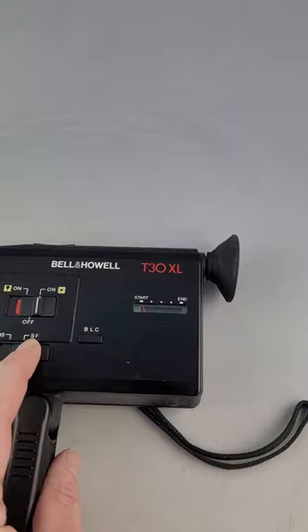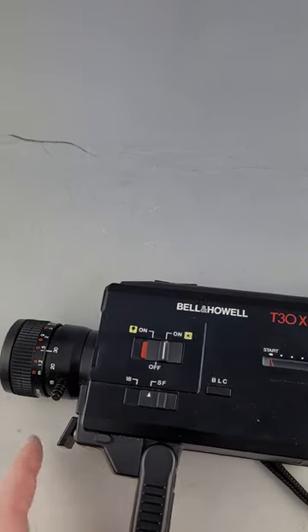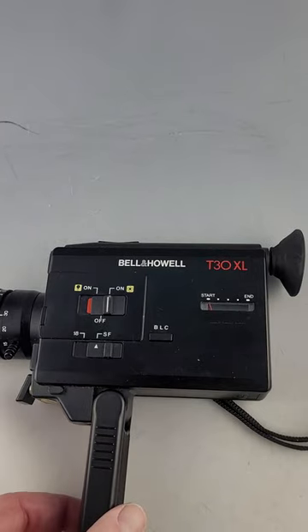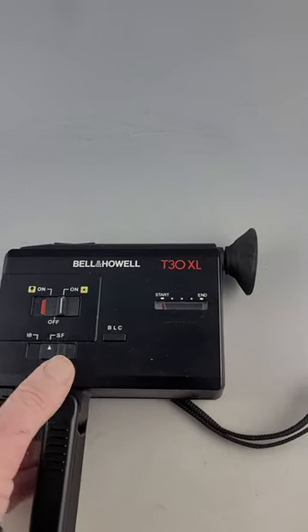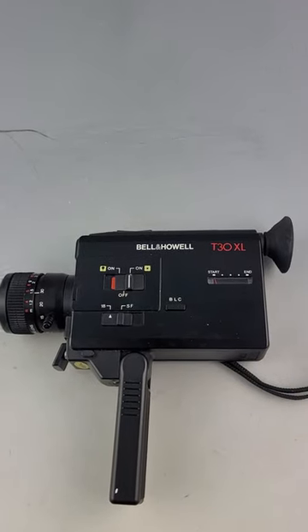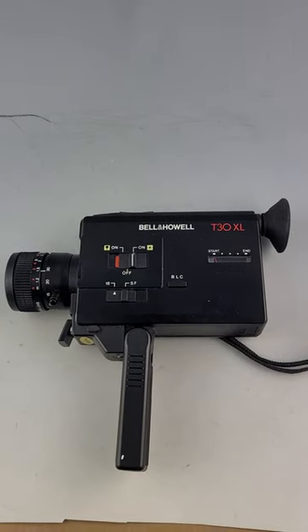If you change to SF — I assume that means single frame — it will shoot a single frame. So overall, nice clean working camera with the box. Thanks for looking.